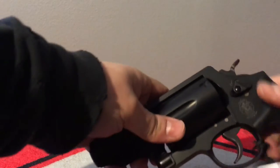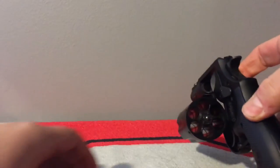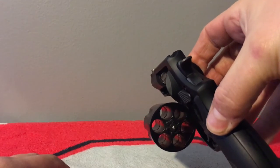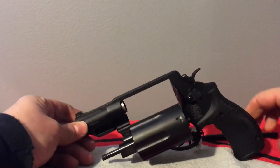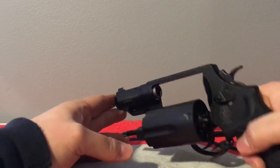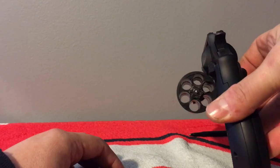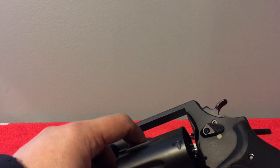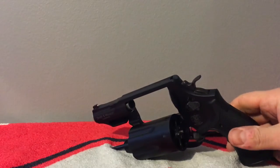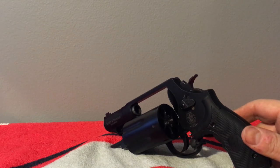And of course the Governor here, it comes in that nice thick plastic case. This is the Governor right here with the Crimson Trace laser on it. Here's the safety — you can see 'safe' and everything like that. It is a six-round cylinder. It takes three different rounds of ammunition.